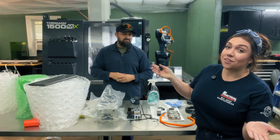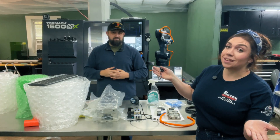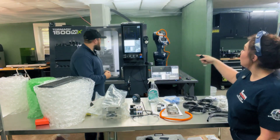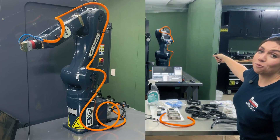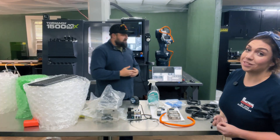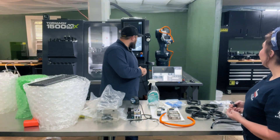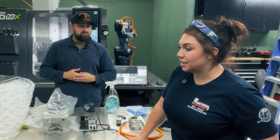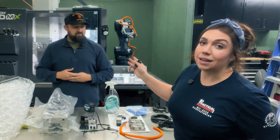Let's go ahead and say the elephant in the room — you can see right back there. You guys recognize the Tormach 1500, and now we have the robot we've been installing this past week. The ZA6 Tormach robot. Hopefully the next episode we do is showcasing that robot and the pallet system.